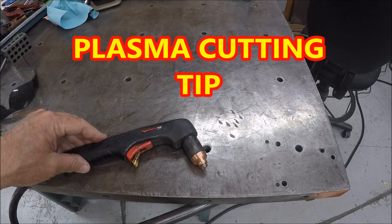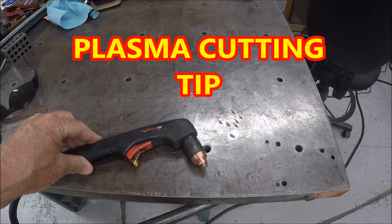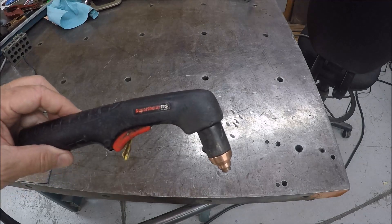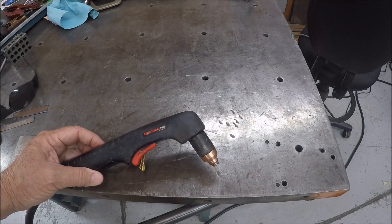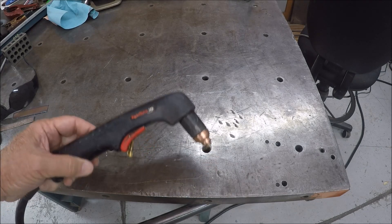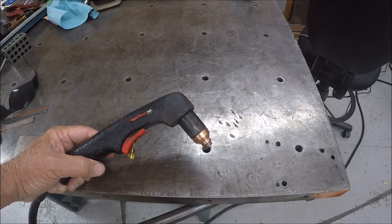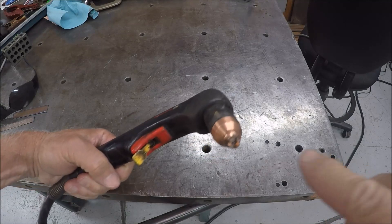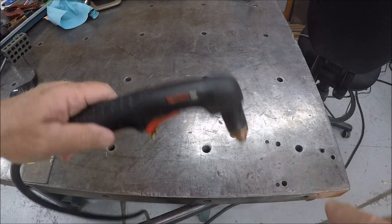Hey guys, thanks for stopping by the shop. This is just going to be a quick video on my plasma cutting tip. If you've been watching my channel, you're aware that I recently picked up a Hypertherm 45. I'm new to plasma cutting myself and really enjoying it — I just can't get my hands off this thing, I just want to cut stuff. The Hypertherm here has a drag tip, so you can actually hold the tip right on the base.